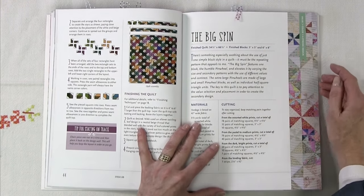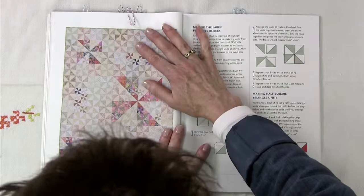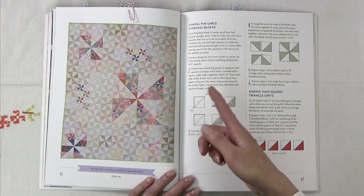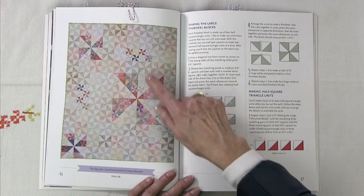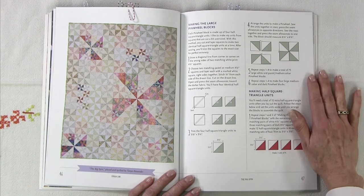Moving into the next section, value is greater than color and gives you a strong design. The first project is called the Big Spin, which uses all pinwheels. It uses that contrast idea — you can see the darker fabrics in some of the pinwheels, while the rest are very muted and lighter. That contrast makes certain pinwheels stand out while the others fade into the background and read more as a solid background.